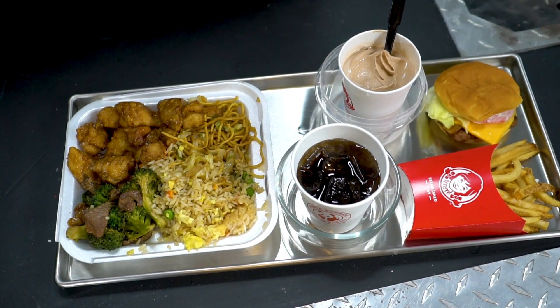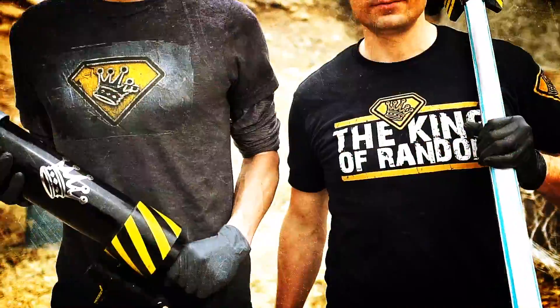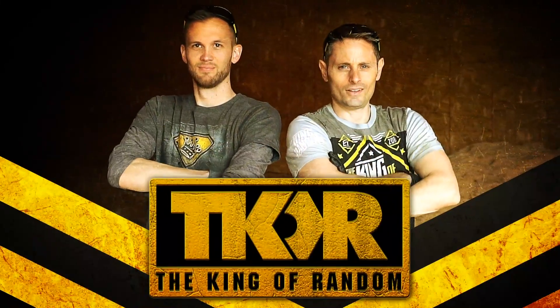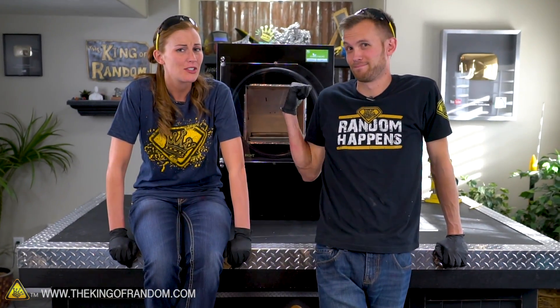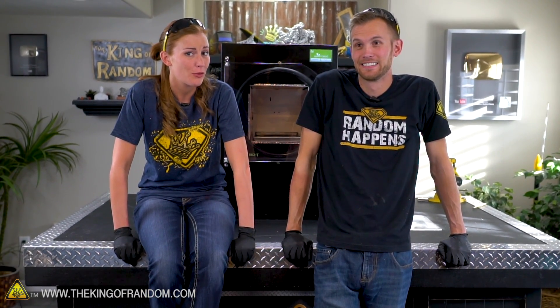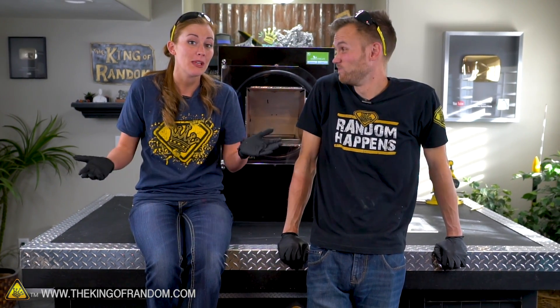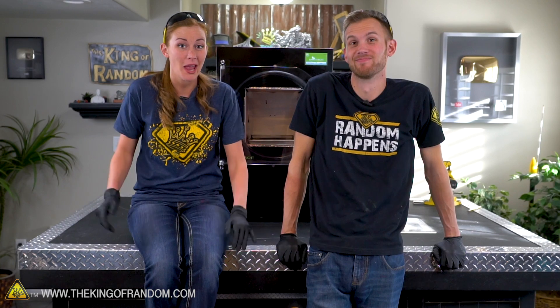In today's video we're gonna see what happens if we take two popular fast food meals and pull all of the moisture out of them. What's gonna be left? We have a new freeze-dryer and you have seen us do at least one really weird thing with it so far. We have freeze-dried steak, but we want to take it to the next level. That was just one thing. So now we're gonna try an entire meal from two different places and see what happens.